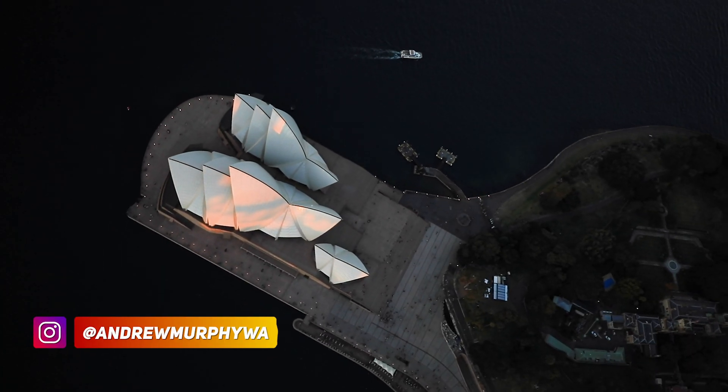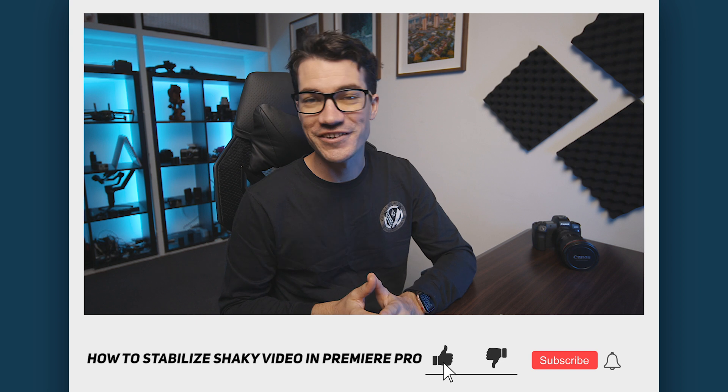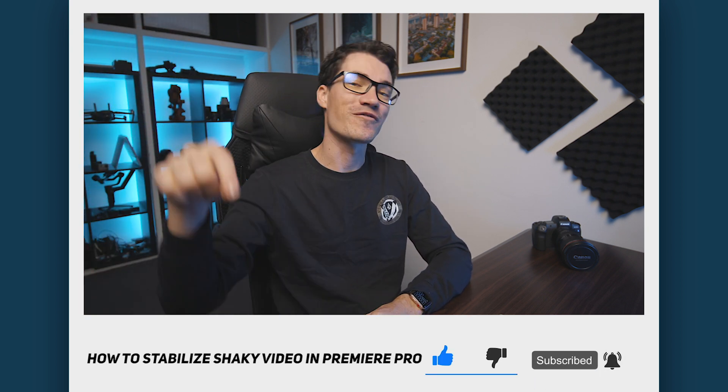I hope you enjoyed this one and picked up a few tricks and tips along the way about how to stabilize your footage and get the best results. If you did enjoy this tutorial, consider liking and subscribing, and if you have any questions feel free to leave them below in the comments. As always, stay creative and just be you.